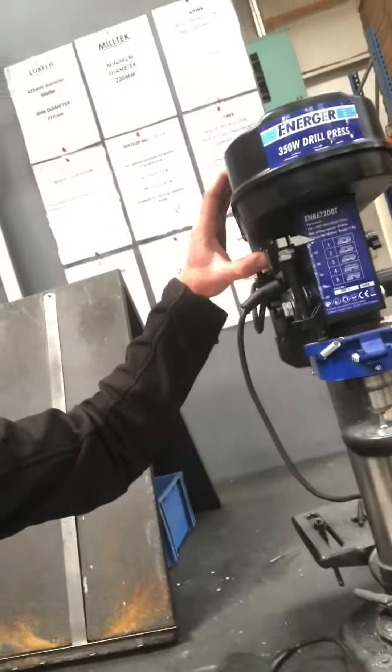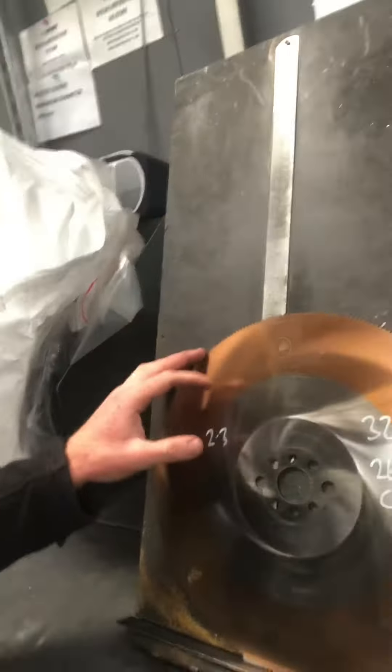First of all we have to remove all the swarf out of the teeth using this brushing process. That brushes all the swarf out of the teeth. Next we have to work out what the diameter of the blade is, the thickness and also how many teeth are on the blade. We use a vernier to get the thickness, and normally the blade has got how many teeth is on it.